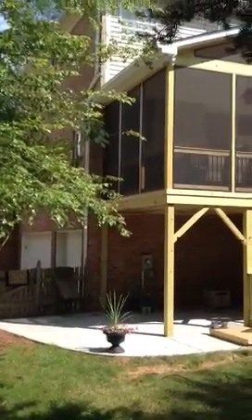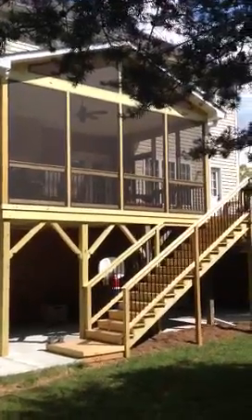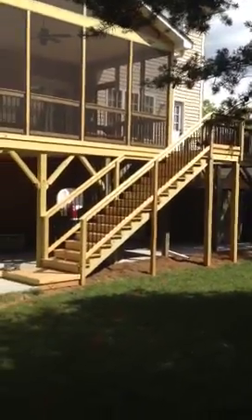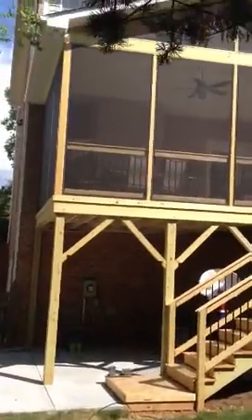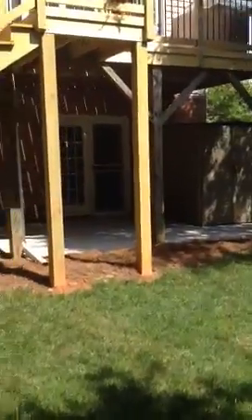Here is a screen porch project we did for some folks who had an existing deck. We enlarged the deck, built a screen porch, and created a little grill deck out to the side with stairs going down. Underneath, we poured a concrete pad patio, so now they've got an area upstairs where they can sit, relax, eat dinner, and cook out. Underneath, they've got storage, a table, and room to maybe store a boat if they want.